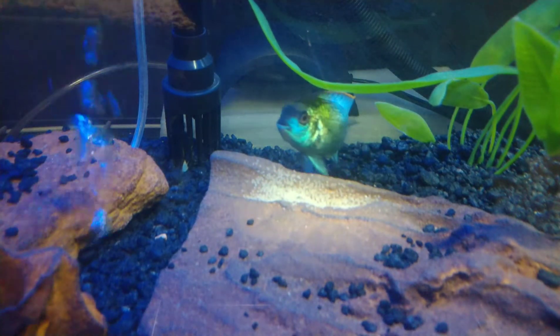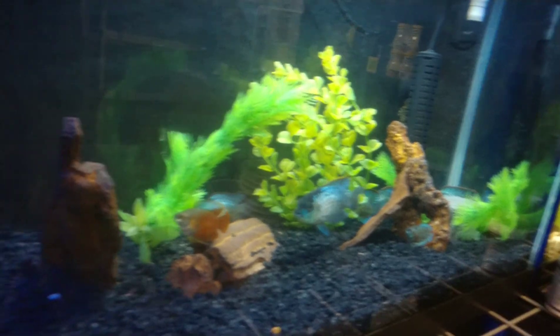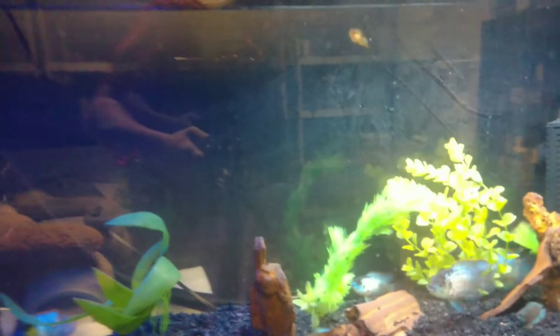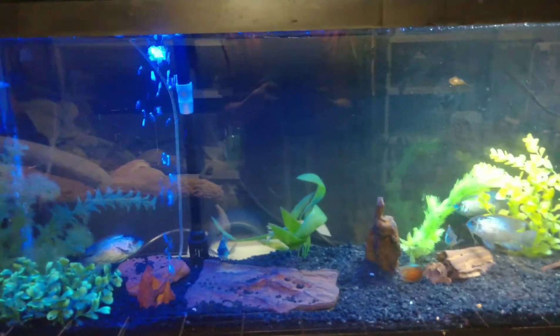I've decided to name my Stripey Pliko, which is behind the heater right over there — you can see him. I'm going to decide to name him Stripes. And here's my Hillstream Loach; he's doing pretty good. Basically all my fish are doing really good right now, so now I'll show you the thing that I'm really excited about, which is the main topic of the video today.